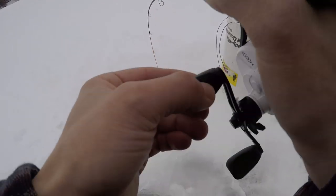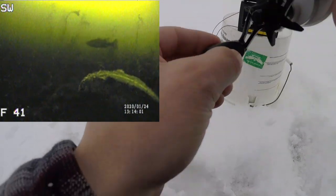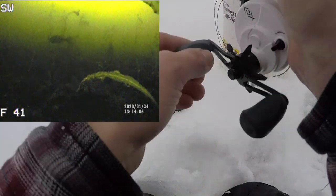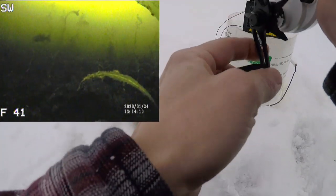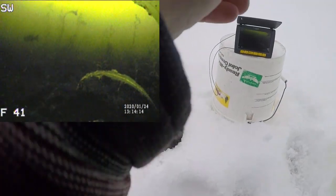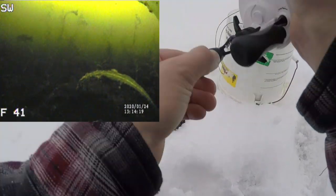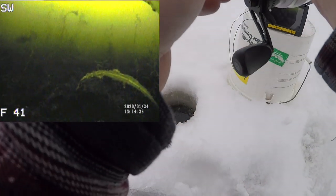There's another one down there on camera right now too. Come on, I want to catch this guy. There's a bunch of them down there — this guy feels freaking nice.